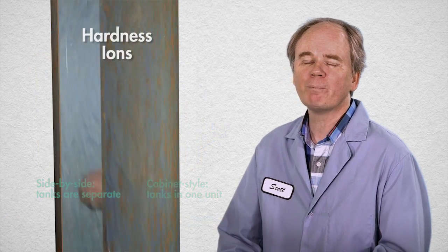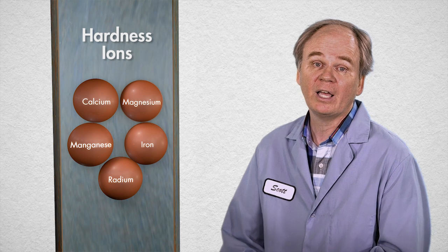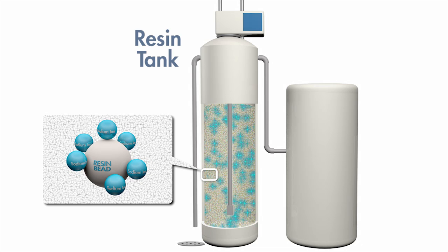These hardness ions are primarily calcium and magnesium, but they can also include things like manganese, iron, and radium. The resin tank contains a bed of small beads that have sodium ions electrostatically attached to them.